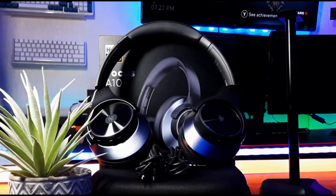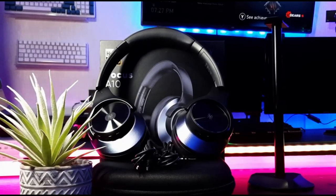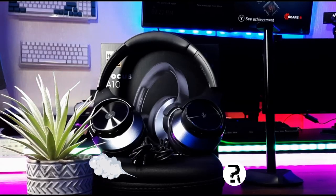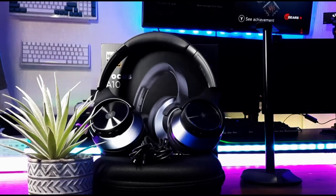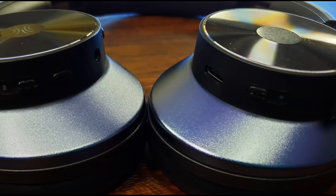Hello to each and every one of you fantastic and wonderful people. I hope everybody is fine and well, having a great day. I'm Craig, this is Really Random Reviews, and in today's video we're going to take a look at these headphones — these are the OneOdio A10 noise cancelling headphones.